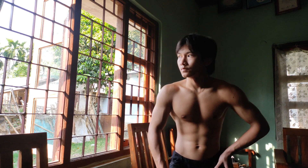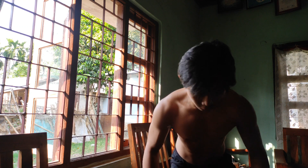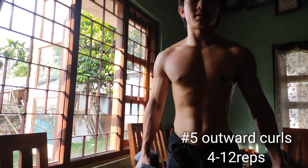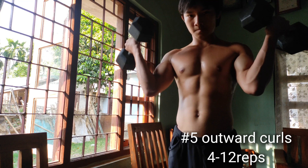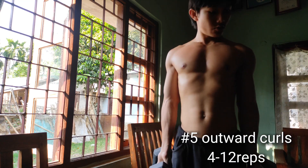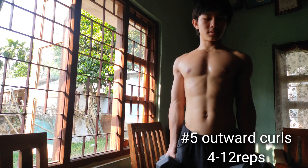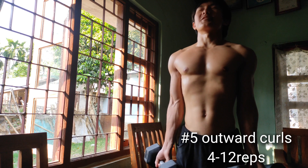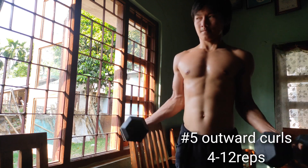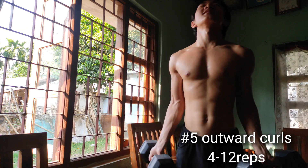Challenge yourself, bro. The last bicep exercise is this — here you're not just curling like this, but you're flaring, opening up your arms outwards and then curling up. This one is tough.